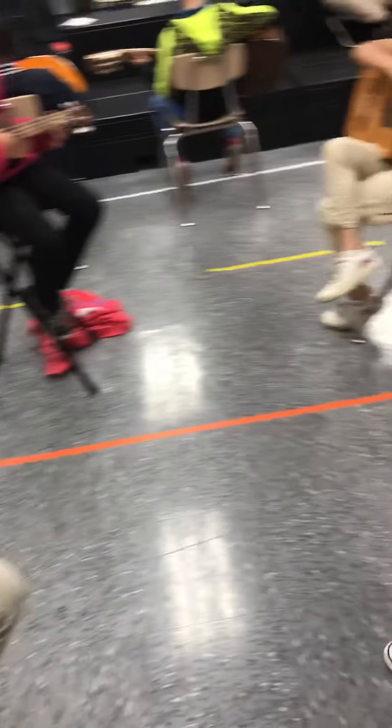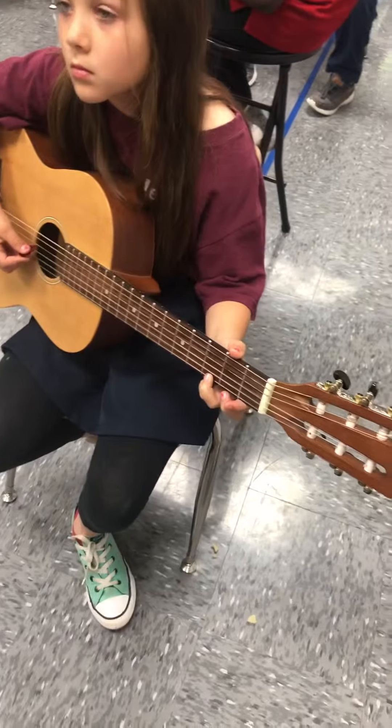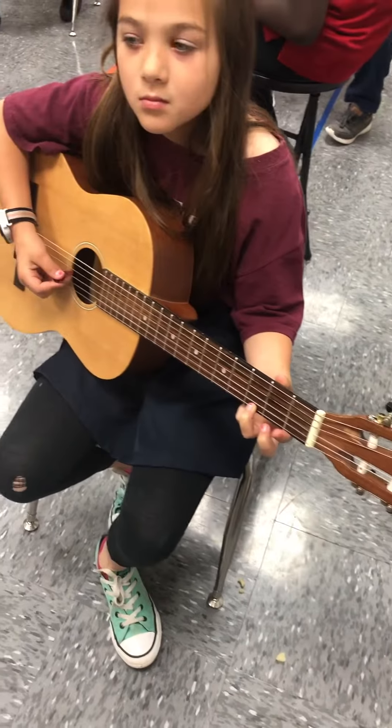Now guitars, go to your third position. One, two, remember thumbs down. One, two, thumbs down in the back. Ready, play.